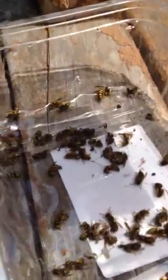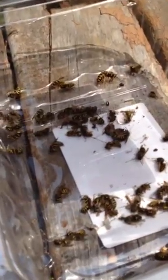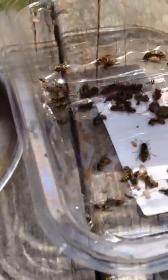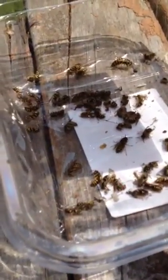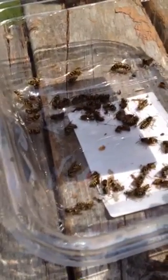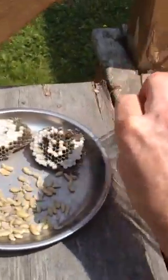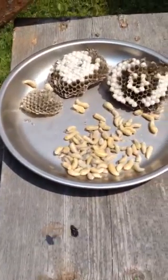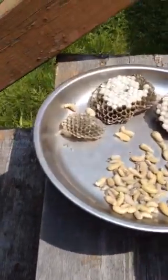You can see the queen in the top corner, she's just getting on her feet, and here's her babies. This is the whole wasp nest. It only takes a few minutes to wake up from being in the freezer. She has a lot of larvae.